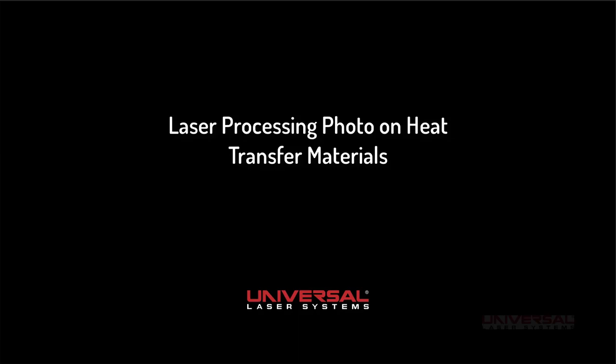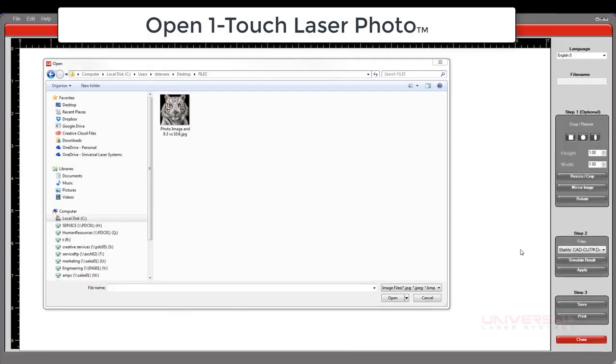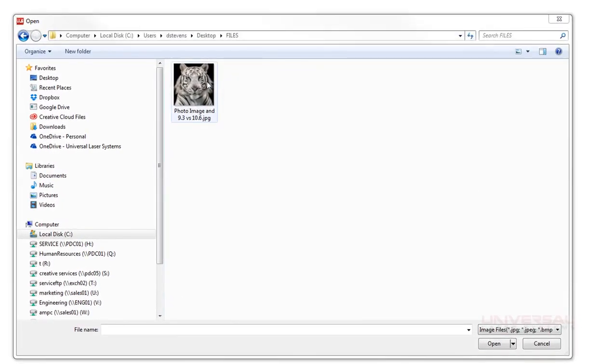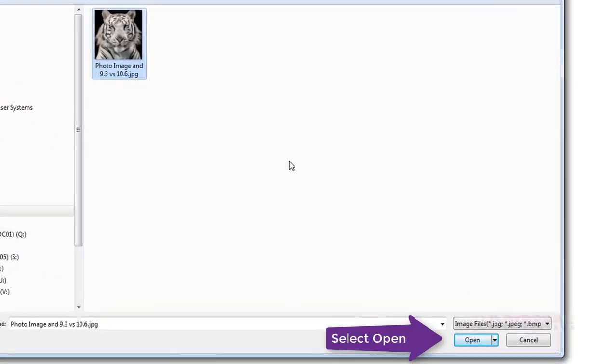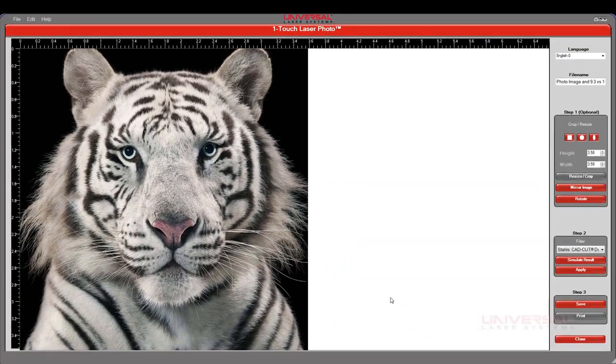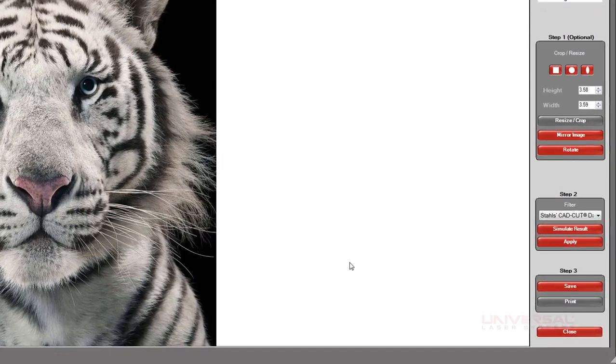This is a tutorial for laser processing photographs on heat transfer materials. The first thing we're going to do is open up OneTouch Laser Photo Software and select and open up the photograph that you choose to engrave onto the material.